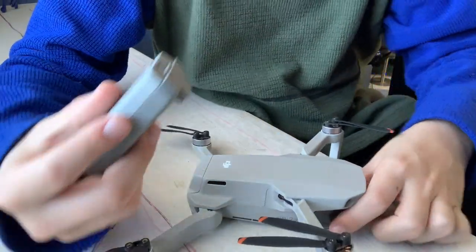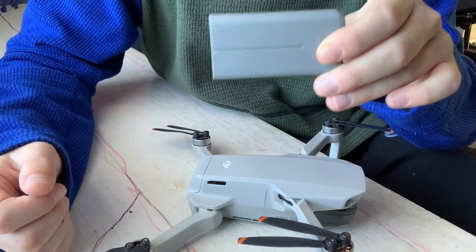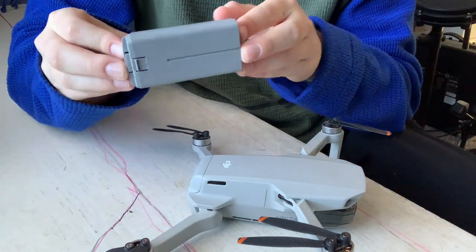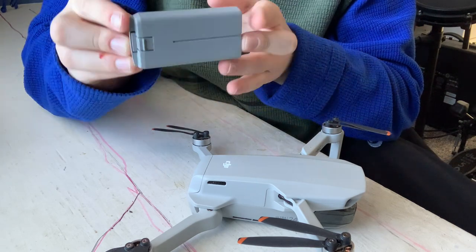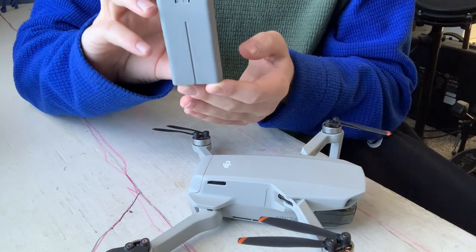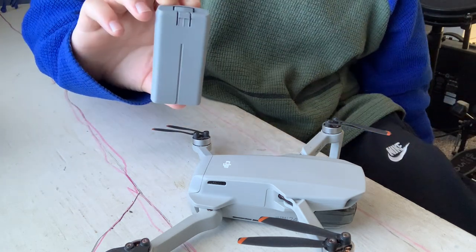This battery right here is what runs the DJI Mini 2 SE. It makes the drone capable of about 30 minutes of flying time in perfect weather, and it can handle level 5 wind resistance, which is about 20 mile-an-hour winds.